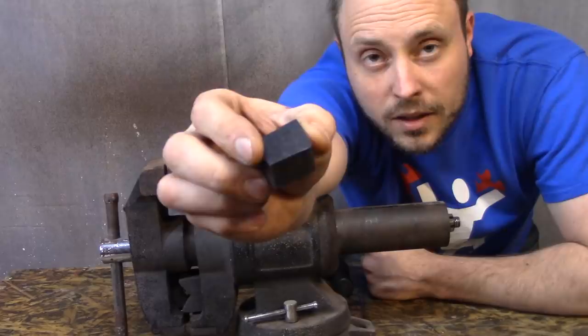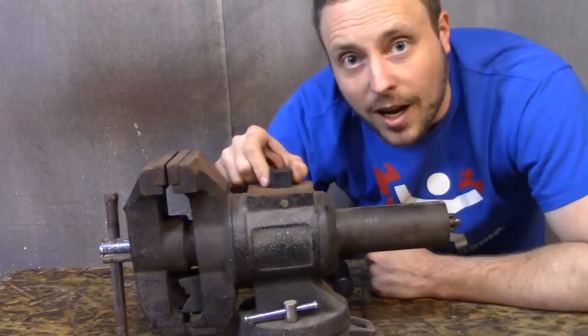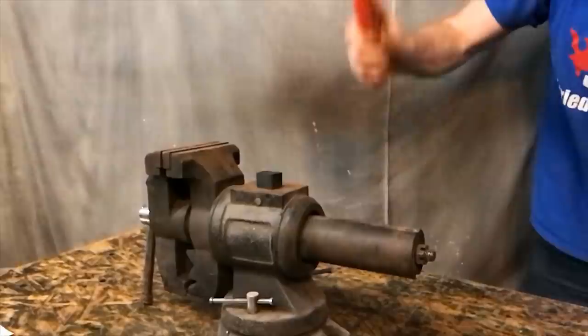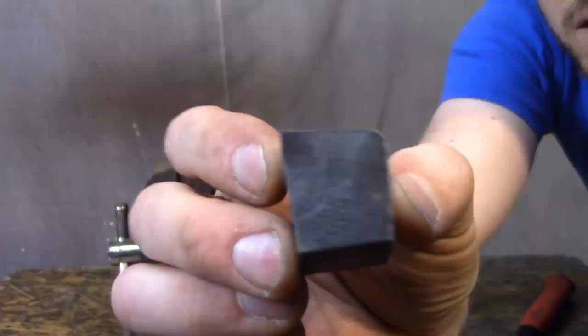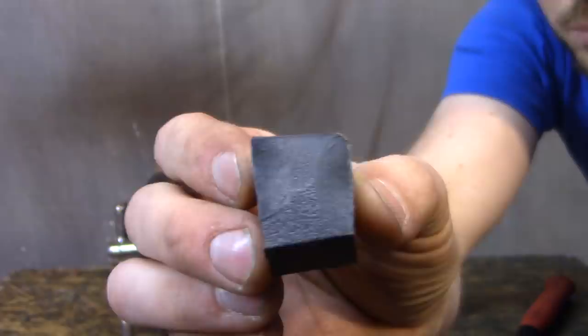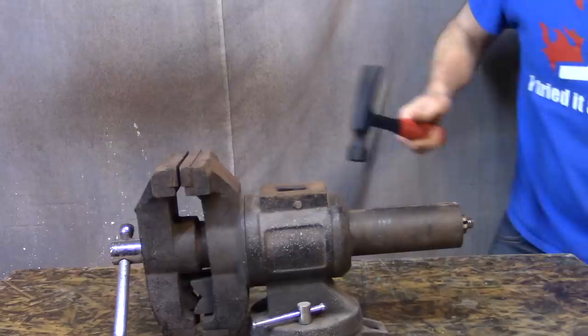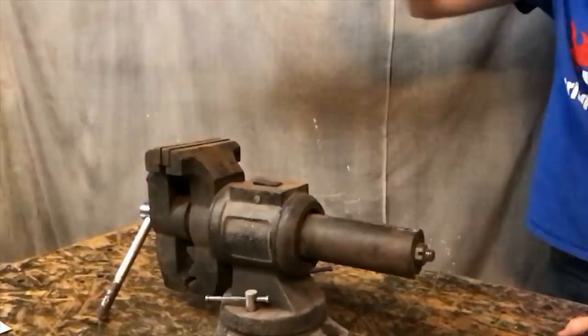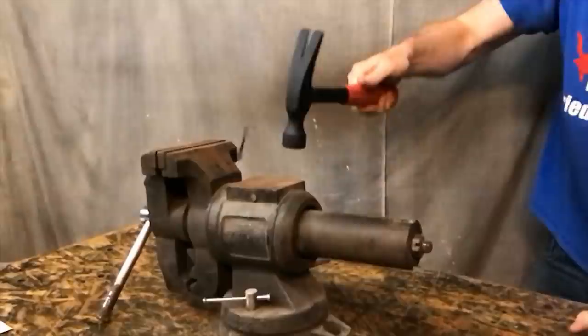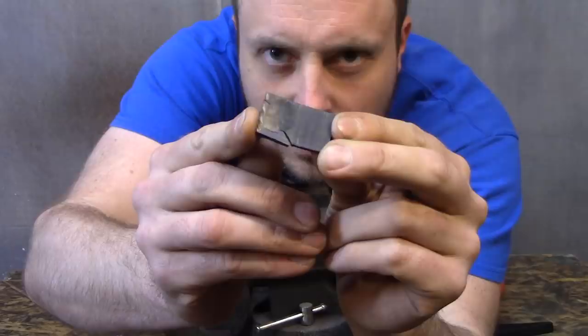Let me show you just how crazy tough this stuff is. This is a little chunk of that black polycarbonate that's 20% glass fiber reinforced. I'm going to hit it with a hammer really hard. There's a little mush. You can see it deformed slightly, but that is pretty incredible for plastic to take that kind of hit. If you think that only lasted because it was a big chunk, here's a tiny sliver — not too bad for a little piece of plastic.